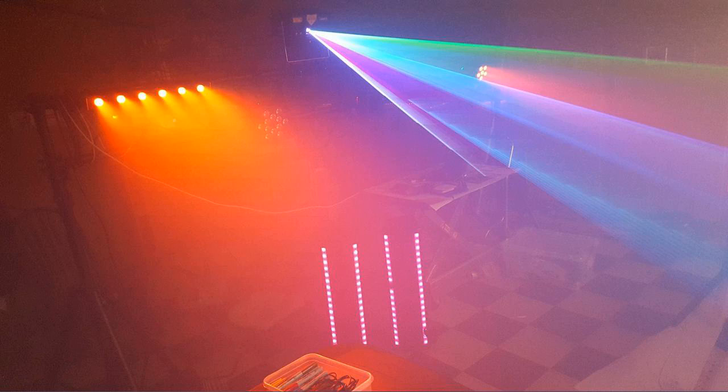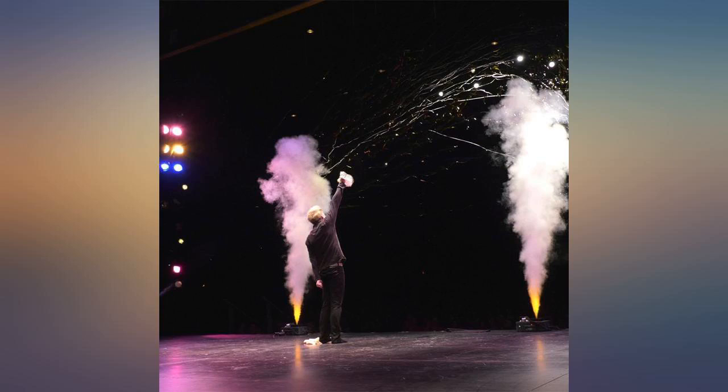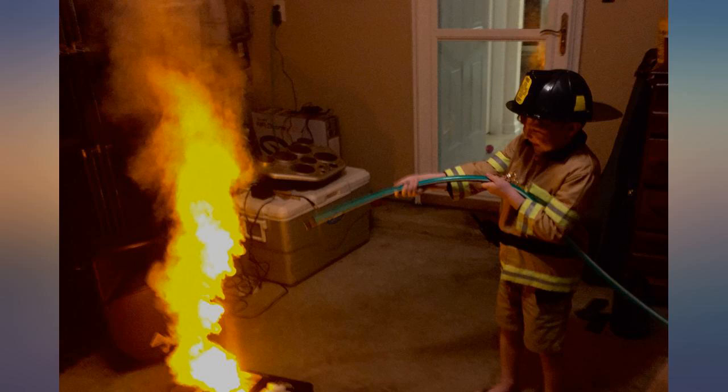I have heard the lights are not DMX controllable. I haven't yet had a chance to rig it up with DMX because the remote has worked out fine, so I'm curious what it will do in that mode.